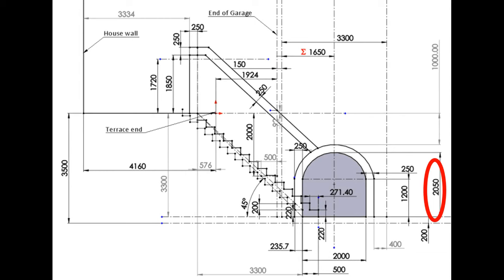As we planned a cellar height of two meters and wanted to have at least one meter of soil above for isolation purposes, we had to dig into three and a half meters depth.